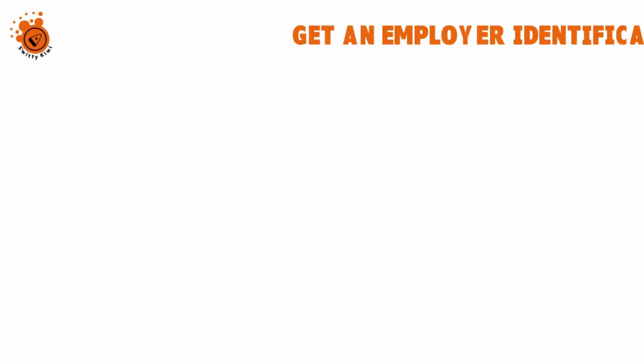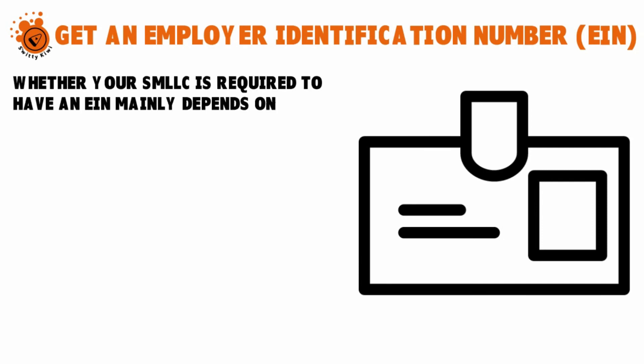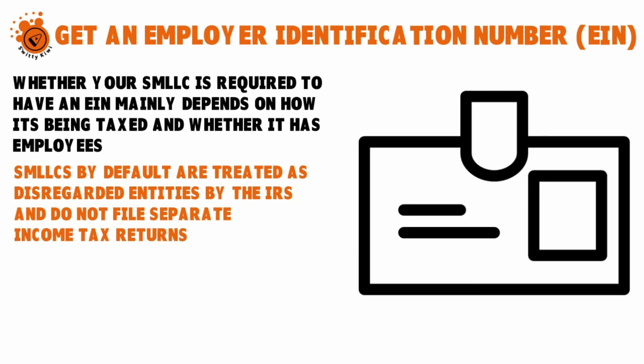Step four: get an employer identification number, or EIN. This is essentially a company's social security number — the number by which the IRS can track you and ensure you're paying your fair share of taxes. It's also what state tax authorities use to track the earnings and losses of your business. Whether your SMLC is required to have an EIN depends mainly on how it's taxed and whether it has employees. By default, SMLCs are treated as what the IRS calls disregarded entities, so they do not file separate income tax returns — the single member is considered self-employed.